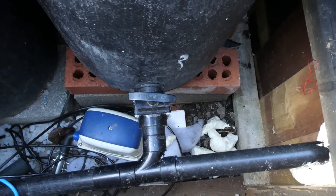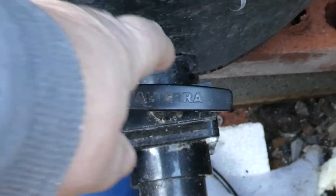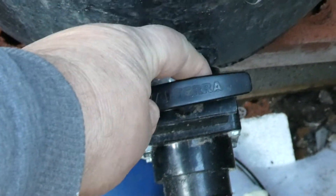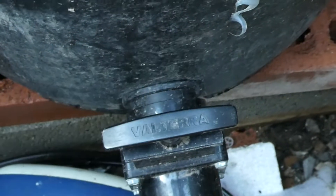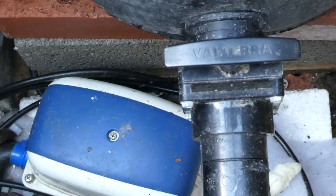They're all connected by little handles — I forget the name of these now. You just pull that up and it flushes all the dirt out straight down the pipe into the drain.